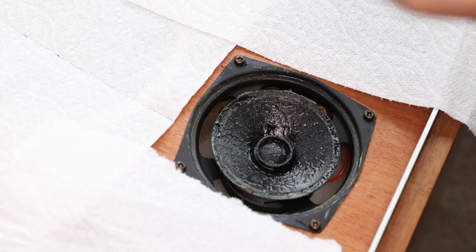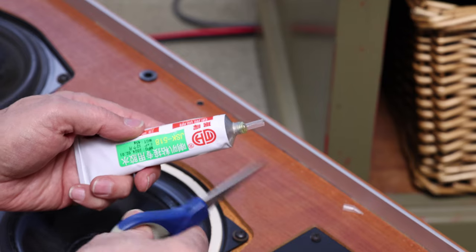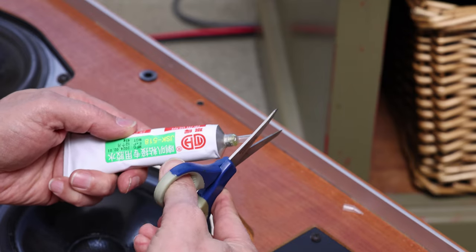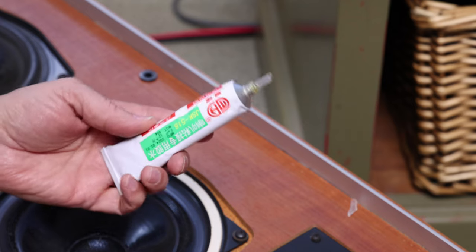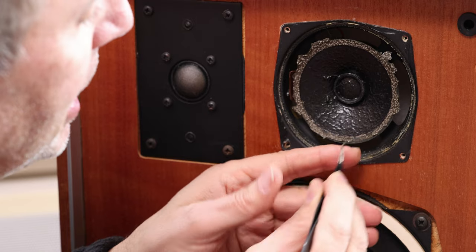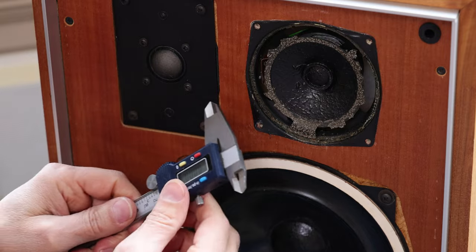This is a tutorial on how to fix the surrounds of your speakers and what type of glue to use, how to add a clever nozzle so your tube can be easily adapted to your application. It's going to be a step-by-step on all the little intricacies — how to measure and all these kind of things.